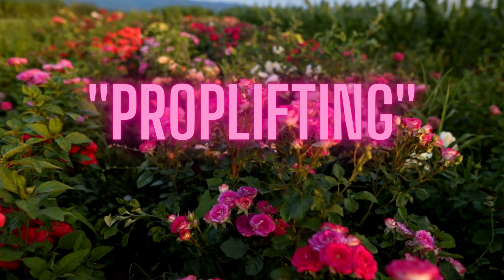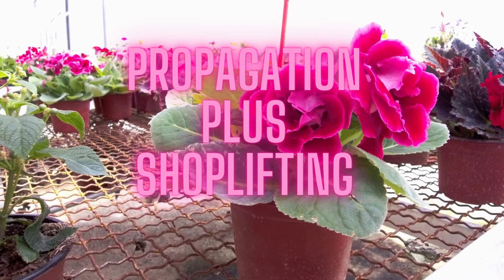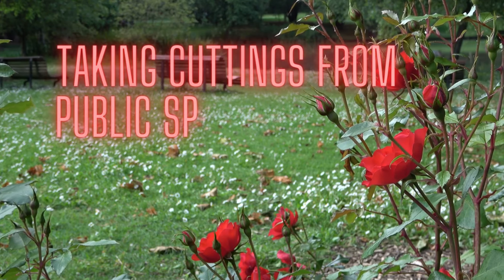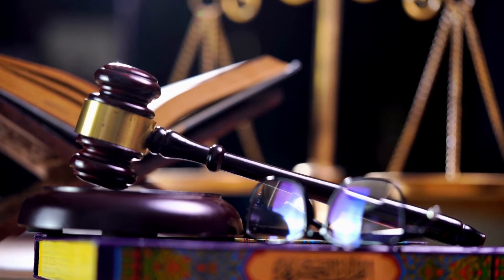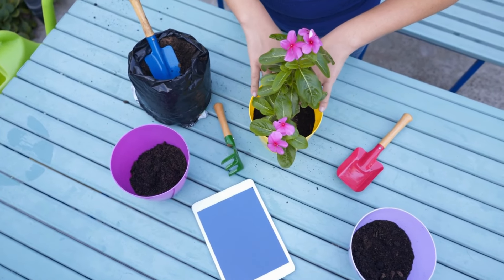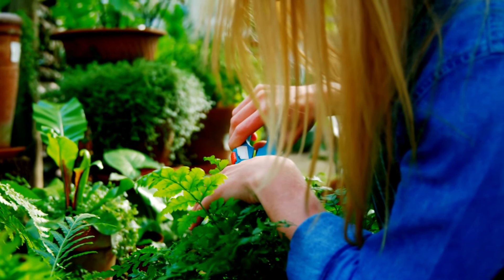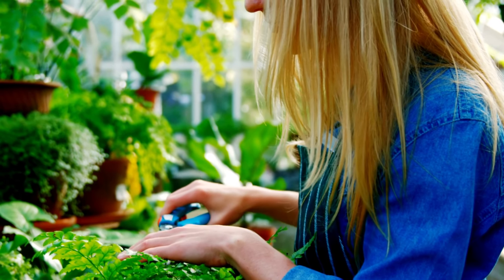Prop lifting is a newer trend that has gained popularity in recent years. It's when you take the word propagation and smash it together with the word shoplifting — it's the act of taking plant cuttings from public spaces such as parks or even your workplace and growing them in your own garden. While it's important to be mindful of local laws, prop lifting can be a fun and free way to add plants to your garden. I would always suggest asking before you take a cutting from a plant that doesn't belong to you — most of the time people will say yes.